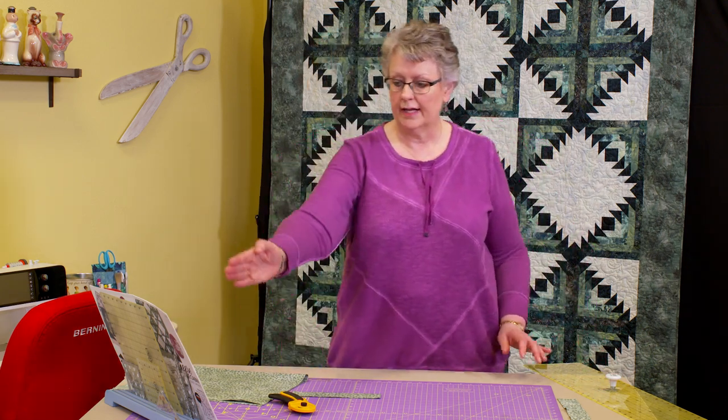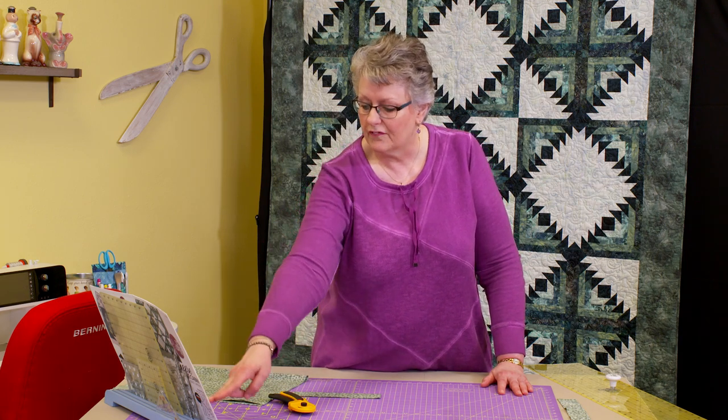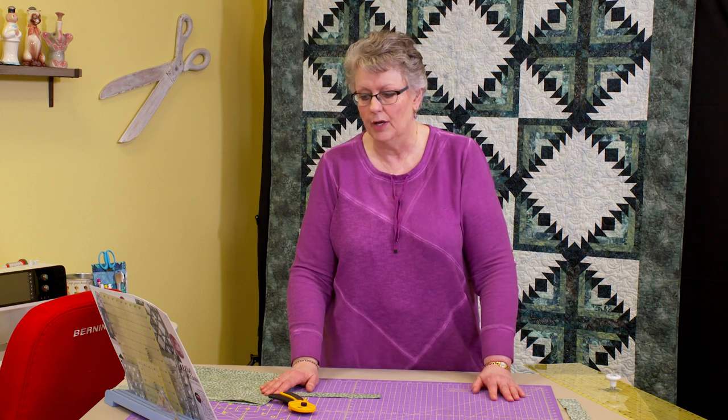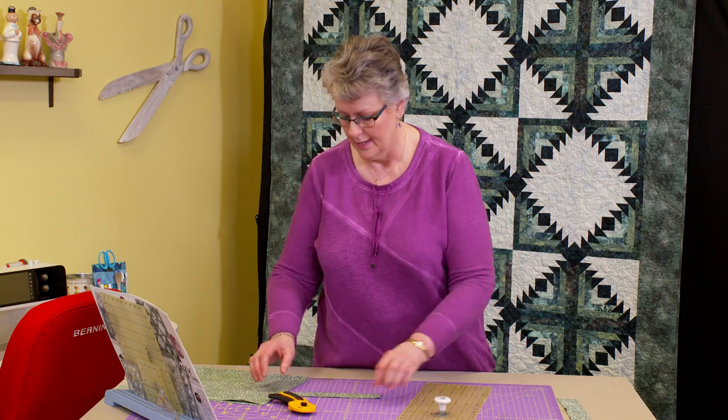We're going to finish cutting all of this. You don't have to cut your border fabric or binding yet, but you do want to follow your cutting directions as outlined on your pattern and sub-cut all of your log pieces and geese pieces. We can do the borders and binding at the end so you can measure a little more accurately. Get all your cutting done — when we come back for episode two we're going to start piecing. You need one of each color fabric to make one block, so your cutting needs to be done up front.